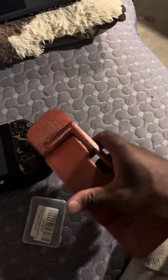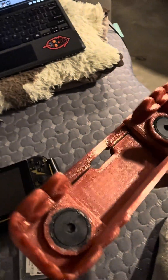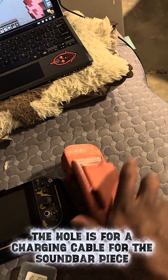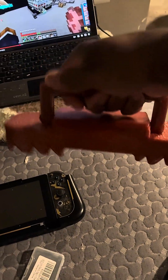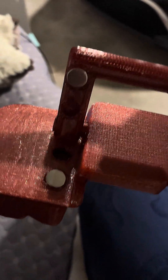I printed the handle piece and you guys can see the magnets are already in there. I got the handle — it's just being held together by these neodymium magnets. The neodymium magnets are being held in with some glue that's meant to help hold together metal, so those are never coming out.